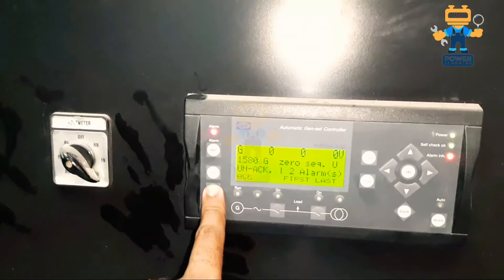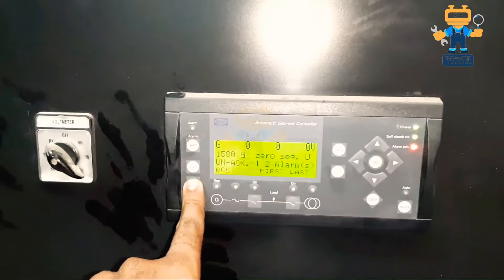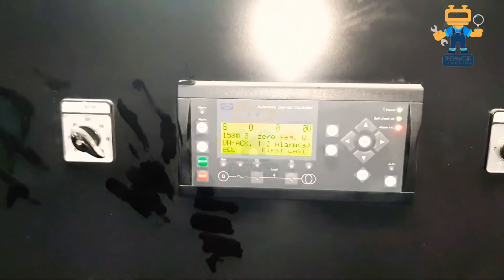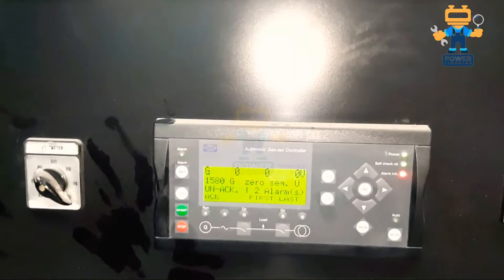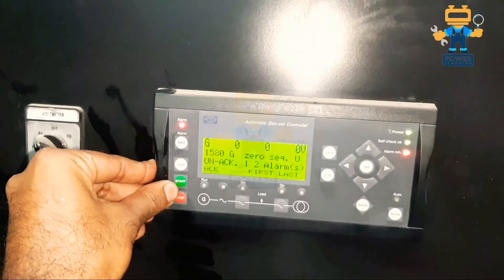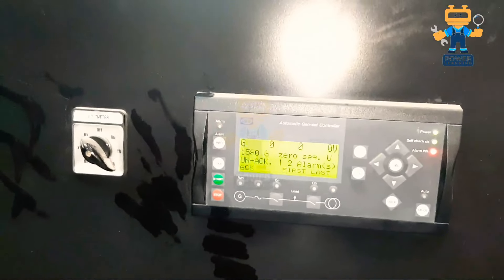So guys, we will try now to start this engine. I'm pressing the start button but the engine is not starting — I think there is an alarm. Let me check what the alarm is. Yeah, it is showing two alarms on the screen, so first we have to clear these alarms and after that the engine will start. Let me see how to remove this because this controller is new.